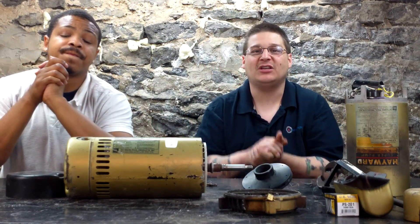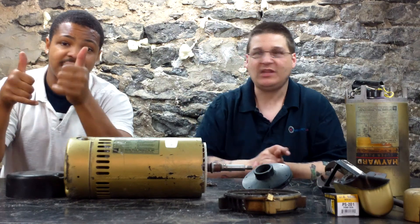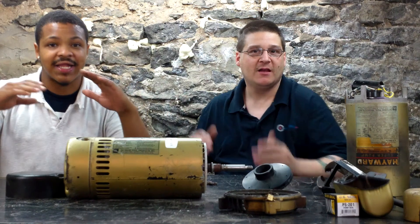Today we're back talking about the keyword: rebuild the Hayward Super Pump. A lot of people ask us, can I rebuild it? Yes, you can. Is it worth rebuilding it? Yes, it is. And how much will it cost to rebuild it? A lot less.